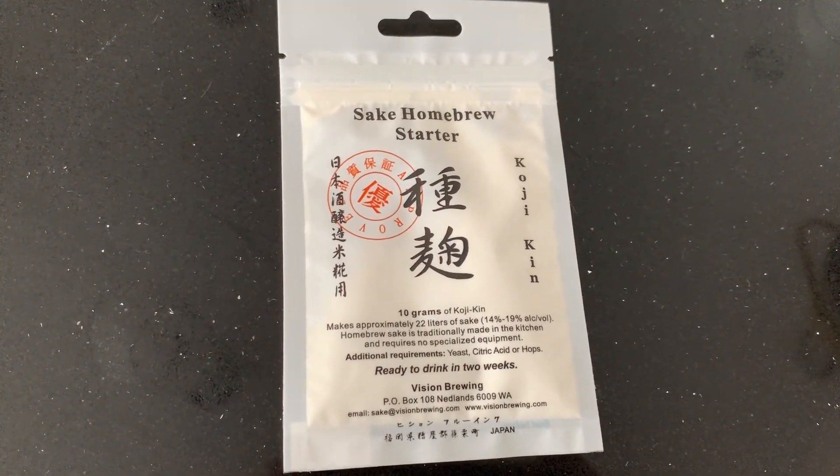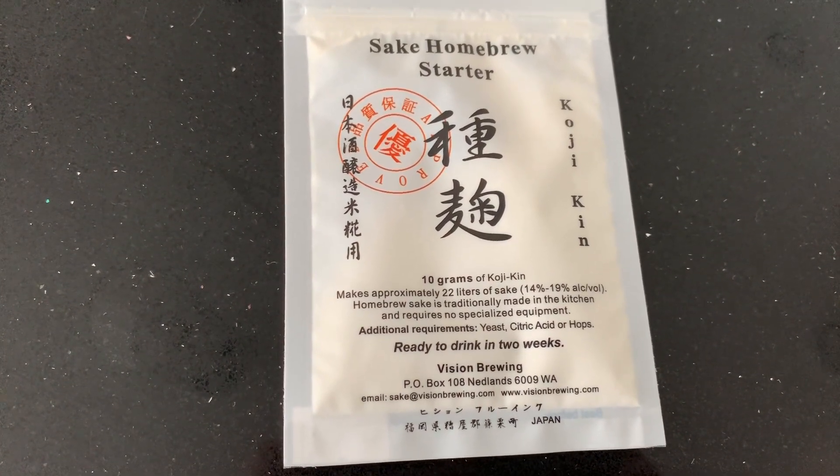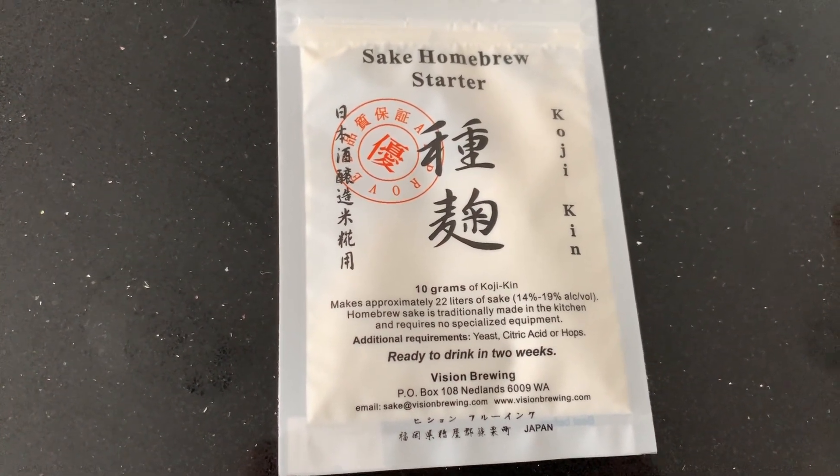This is the small packet of kojiken. I'll use that to make kome koji, which is the fermentation starter.